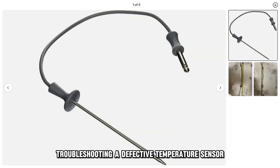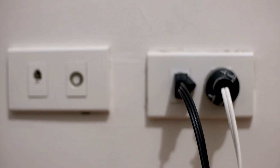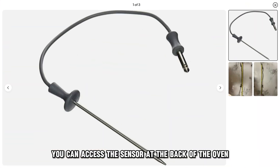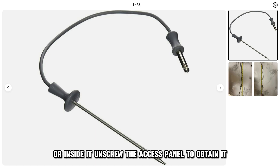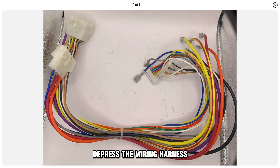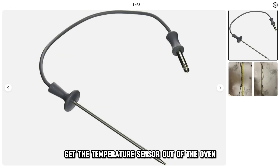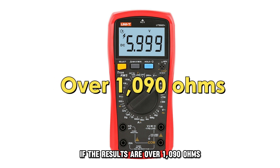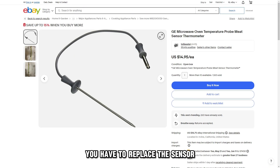Troubleshooting a defective temperature sensor: unplug the oven from the power supply. You can access the sensor at the back of the oven or inside it. Unscrew the access panel to obtain it. Depress the wiring harness to disconnect the temperature sensor and get it out of the oven. Measure the resistance of the sensor using a multimeter — if the results are over 1090 ohms, you have to replace the sensor.